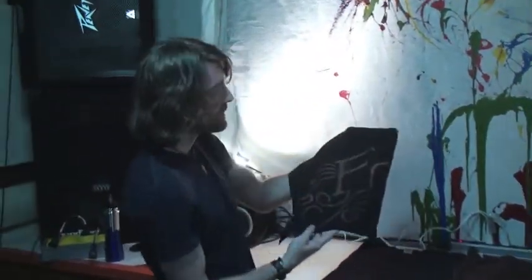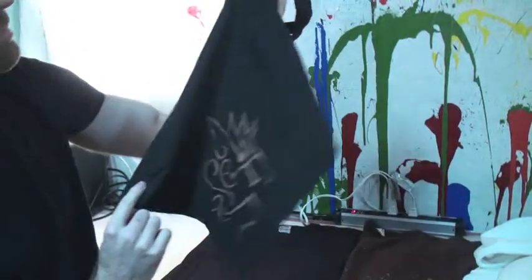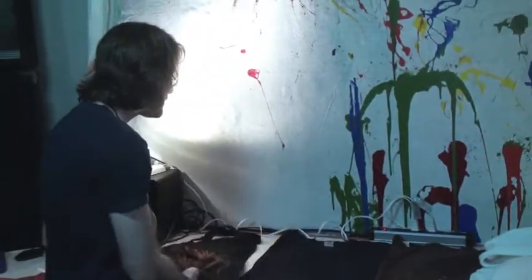We also started doing these totes. All of these things are always evolving. Right now we've got the big design on one side, cropped off like the shirts, and then we have a little one on the other side too. Yeah, we have a lot of fun making them.